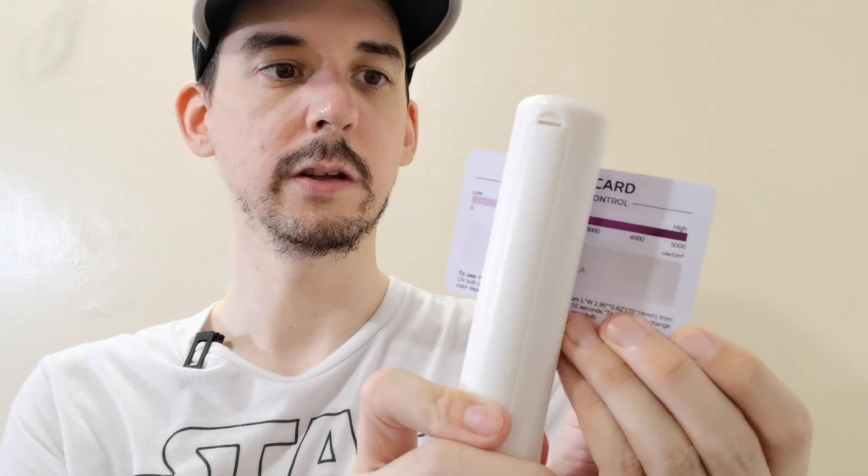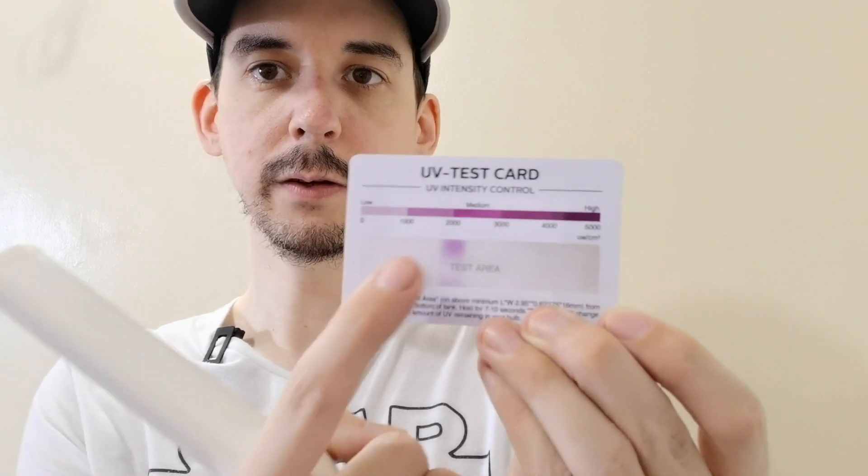The way they trick people is by giving them this UV test card, and they say just hold it over there and you'll see that it reacts to the UV. You can see that yes, it reacted. The problem with this card is it will react to all types of UV, including UVA. So there are thousands of people who bought these online — using it for their cell phone, their mask, their groceries. It's not doing anything. It's just a scam. Do not trust these test cards because they're for all types of UV, not specifically UVC.